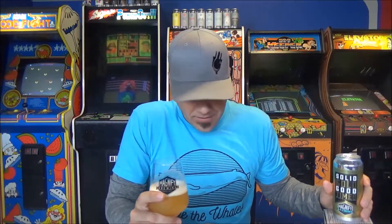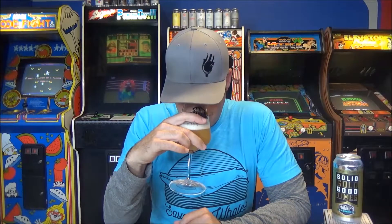The can says 'Second Anniversary' — I thought Magnify was older than two years, maybe this is their second anniversary of canning beers. I should have looked that up before starting the review. The aroma is really throwing me off so I'm very interested to taste it. Dave, cheers — thank you.